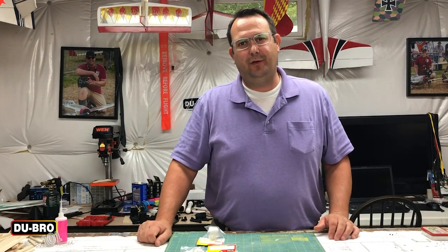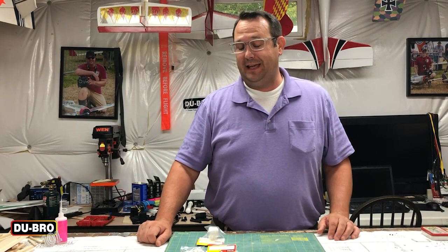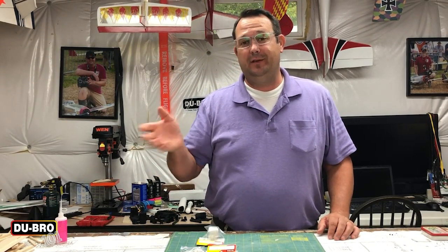Hi, welcome again to Dubro 101. We're back in my shop and today we're here to talk about hinges, and we're just going to get right into it and start making things bend.